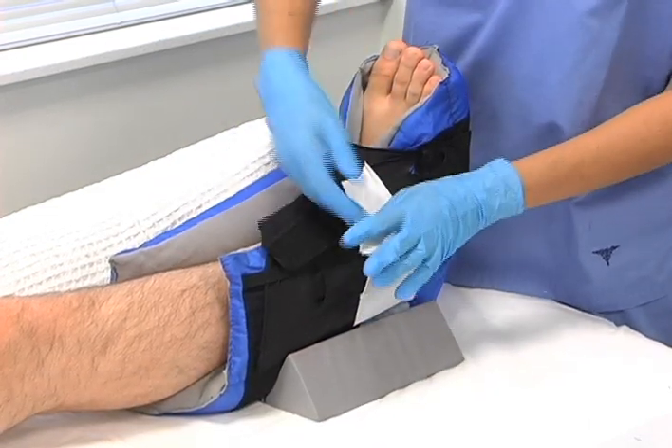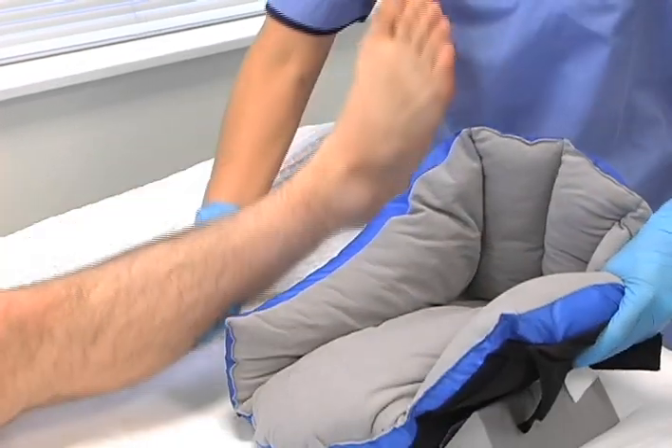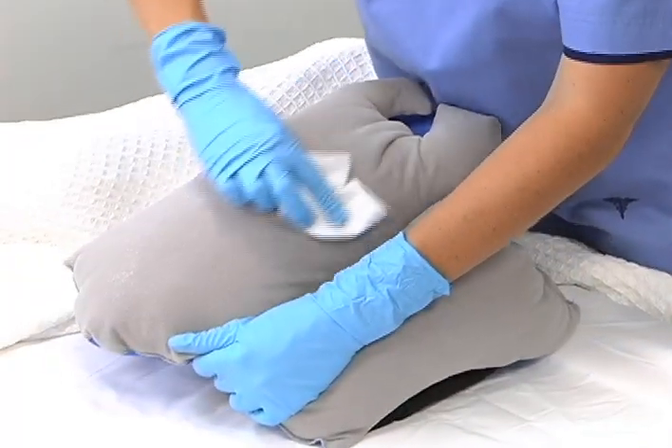Prevalon should be removed periodically to assess skin according to your protocol. To remove, simply detach the stretch panels, remove the boot, and turn it inside out. This makes it easier to position the heel while putting Prevalon back on. A damp cloth can be used to wipe down the boot.